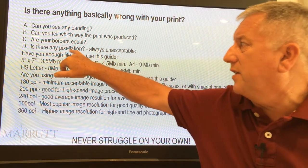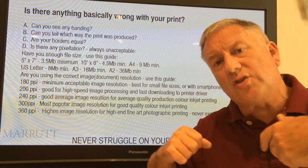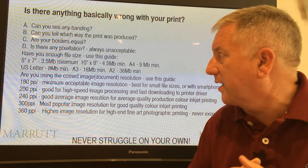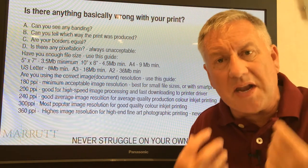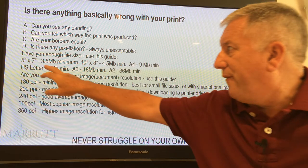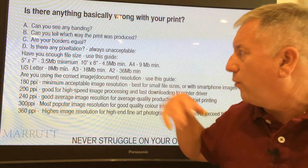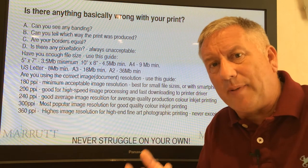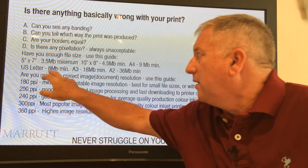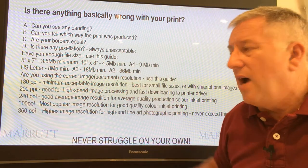Pixelation is always unacceptable and it's usually because your image didn't have enough information — we're talking about the number of megabytes. Here's a rough guide of minimum file sizes: a 5x7 needs around 3 megabytes; a 10x8 needs about 4 megabytes — these are 8-bit RGB files. An A4 needs around 9 megabytes; a US letter size around 8 megabytes; an A3 around 18 megabytes; and an A2 about 36 megabytes.